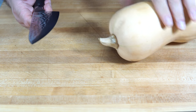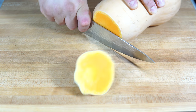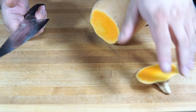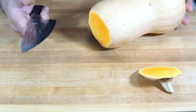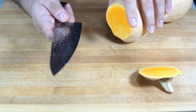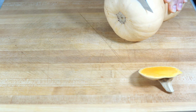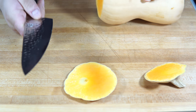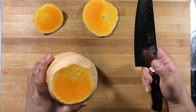Without any other stalling, let's go ahead and cut off the stem area. With the Dalstrong, it's got a lot of weight to it, so it makes it easier to cut through things using just the weight alone. Let's cut into the core. And as you can see, fairly sharp — just a little bit of effort.